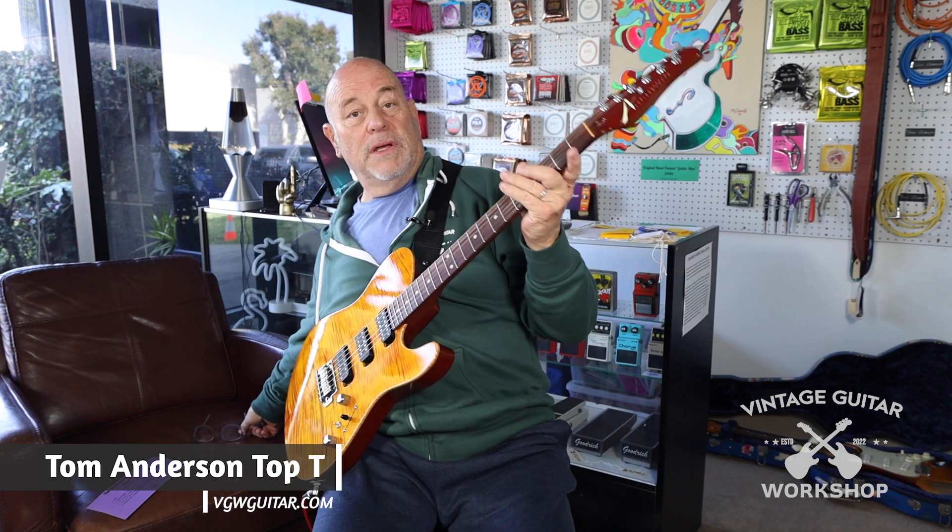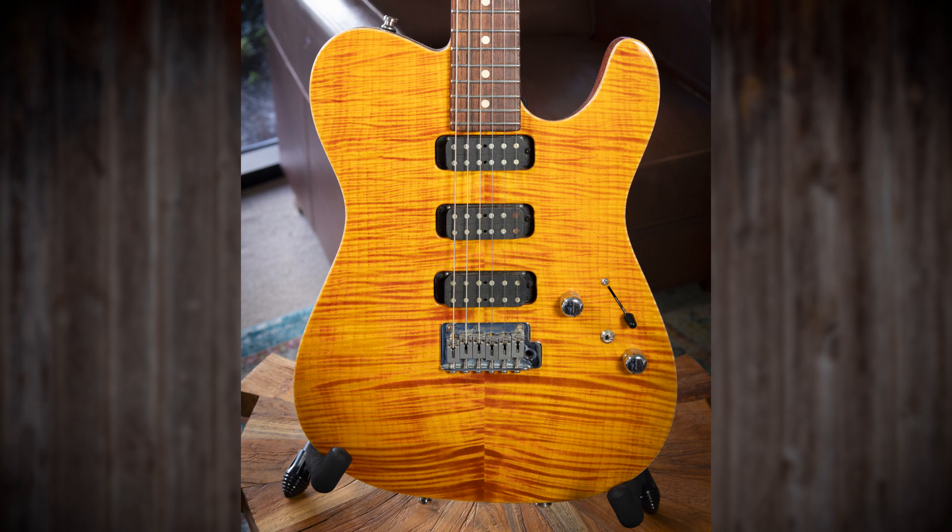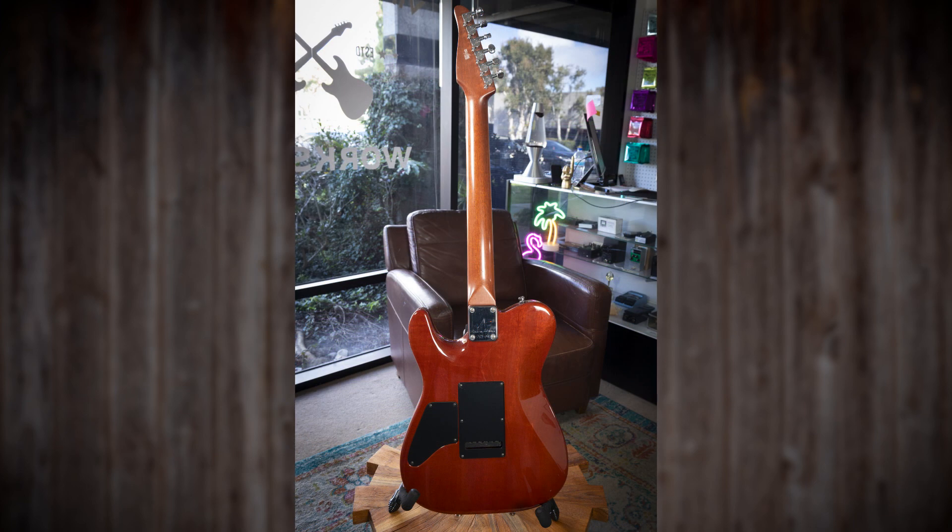And one is this beautiful '04 Tom Anderson. Beautiful boutique guitar — if you know anything anywhere near the Southern California area in the last 40 years, you know how beautiful these are. It's a quilted top. It has just a push pull and split middle position. Great guitar.